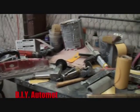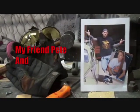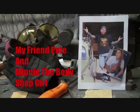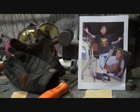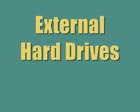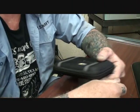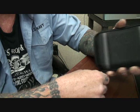Welcome to DIY Automotive School with my friend Pete and Minnie the Bodyshop Girl. It's everything you need to know about cars and more. This is Pete over at Southwest Rod and Custom, DIY Auto School.